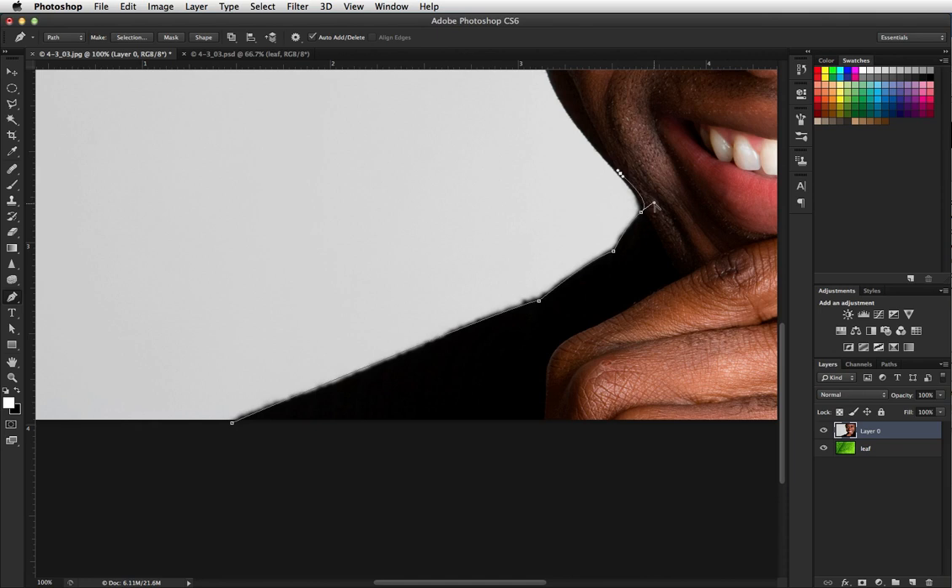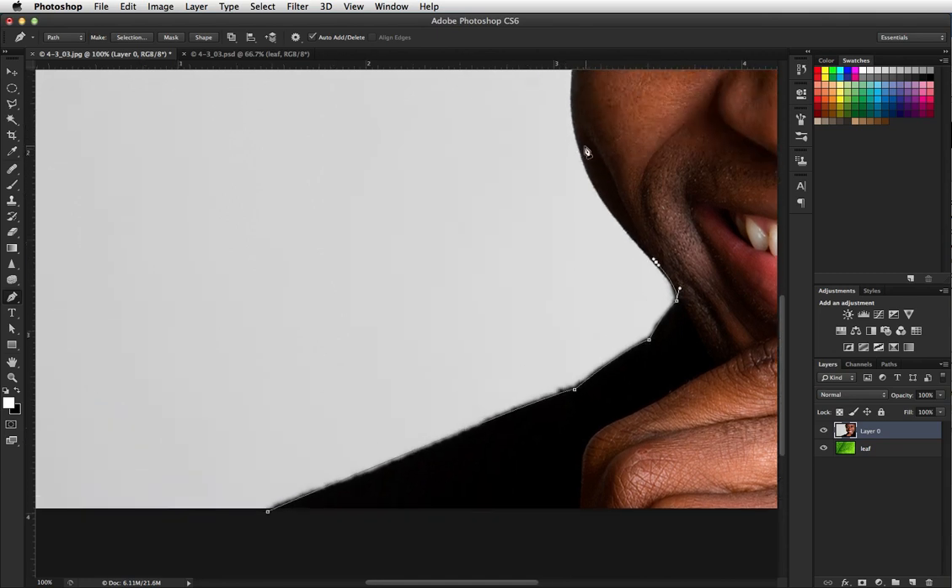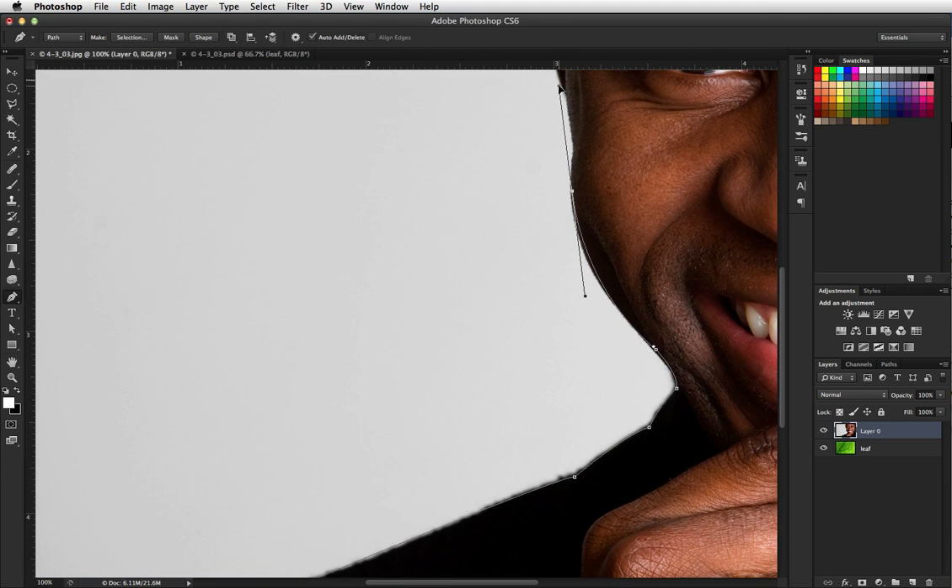I'm holding my option key down, which turns that into a convert point tool, which allows me to move that a little closer. You'll notice I'm staying pretty much on the inside of the face — I don't want any of that white pulling in.